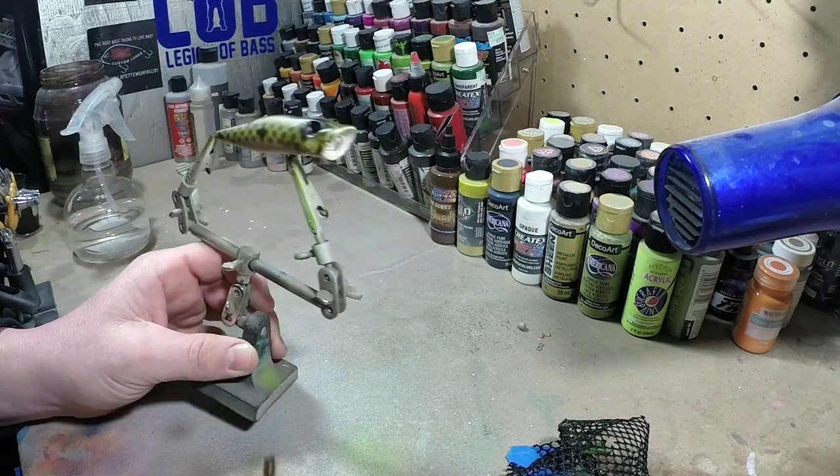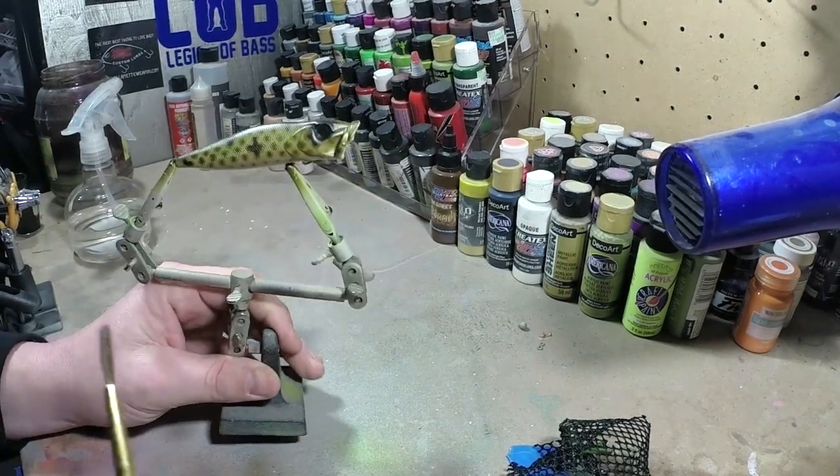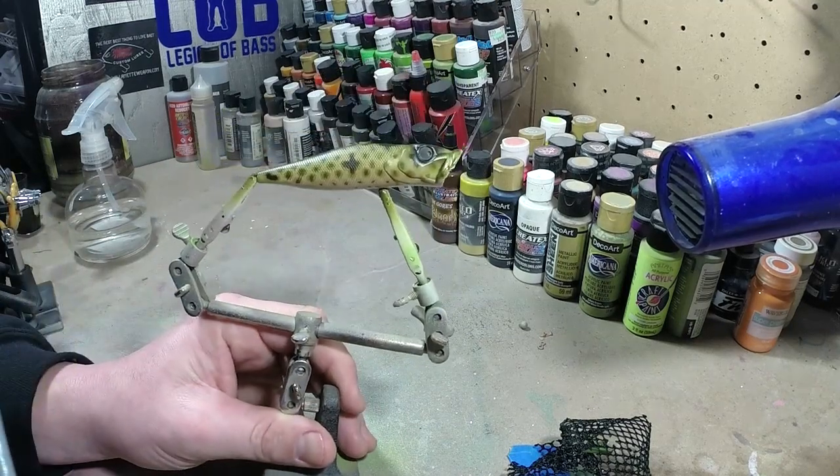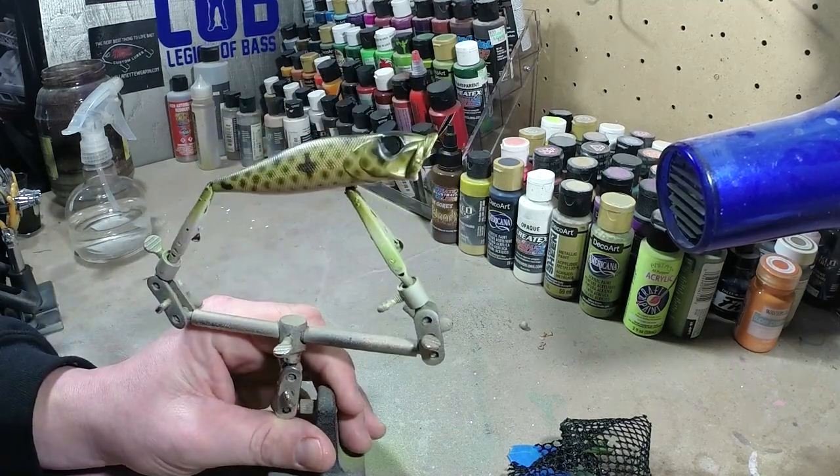The colors are starting to be a little bit more of what I was hoping for. Next what we're going to do is paint this mouth. These mouths are always a pain in the butt for me - I always hate painting them.